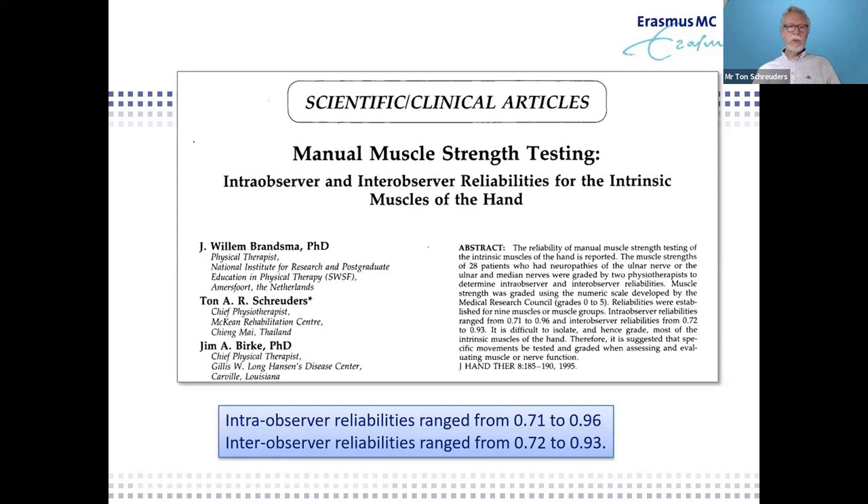This all started when my dear friend Will Damsma came to Thailand, where I worked at that time. He was working with Paul Brand in America at the Carville Hansen Disease Center. In Hansen disease, you do a lot of hand muscle testing because it's a neuropathy, and so that was part of our job — to do manual muscle strength testing to see if the treatment was adequate. By doing that, we also determined that yes, you can do manual strength testing in a reliable way.